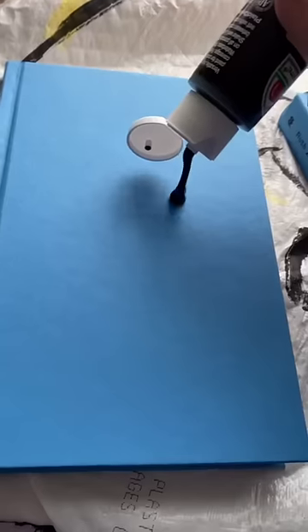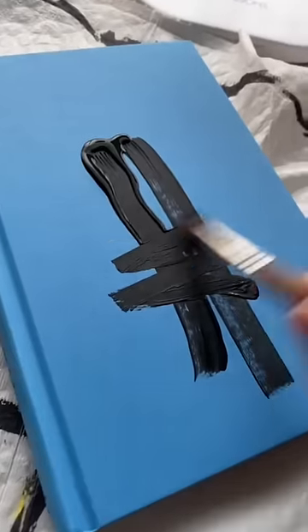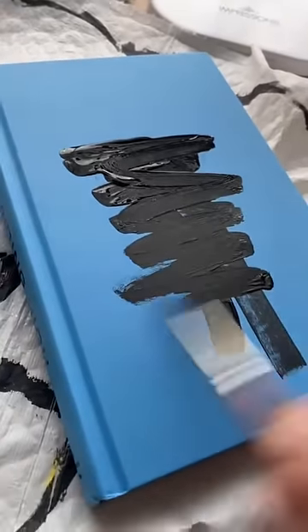Next, we are going to paint them black. I feel bad for painting over this woman's book. Really, I do. If you are seeing this, I am so sorry.